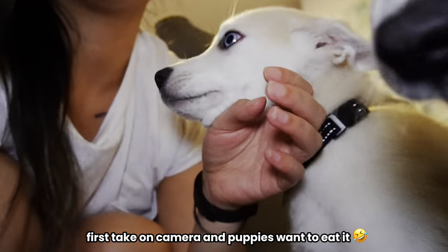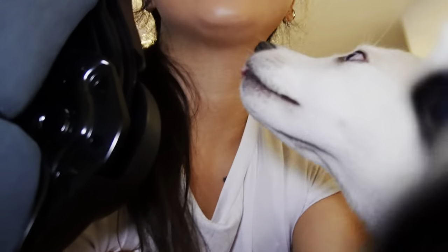Whoa, whoa — okay, okay, that's a lot of face. That's a lot of puppy face. Okay, we're just testing it out, okay?